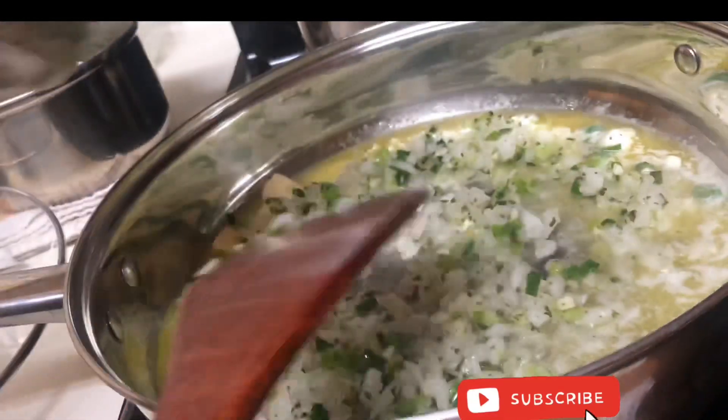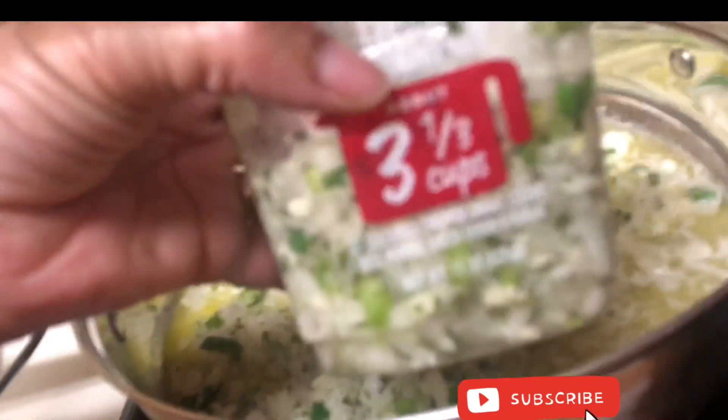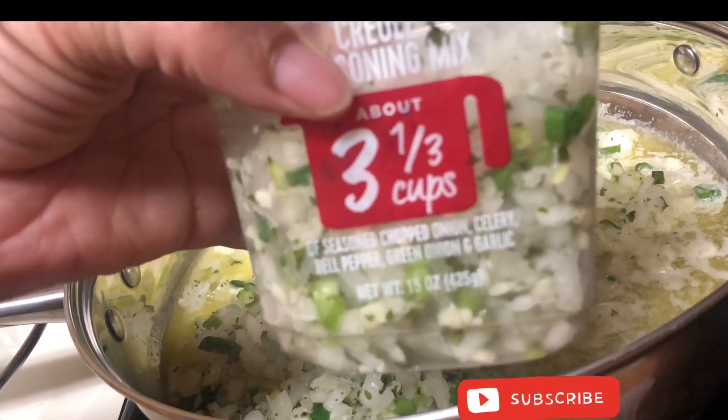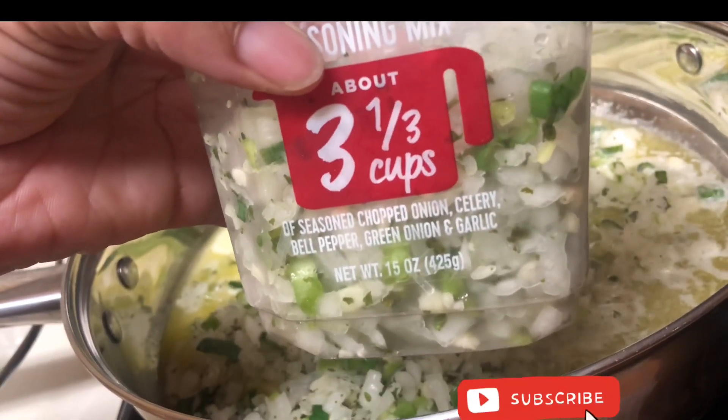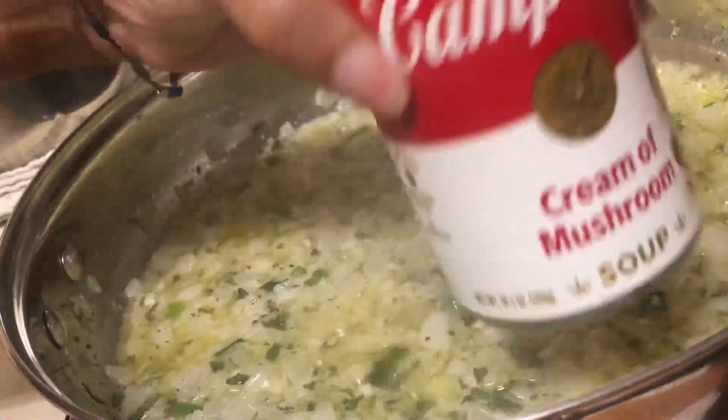You want to start off with a hot skillet with one and a half sticks of butter melted. The local grocery store sells this blend here — it's basically just onions, bell peppers, celery, and garlic. You want to cook those vegetables in the butter until they're translucent, then add one can of cream of mushroom soup.